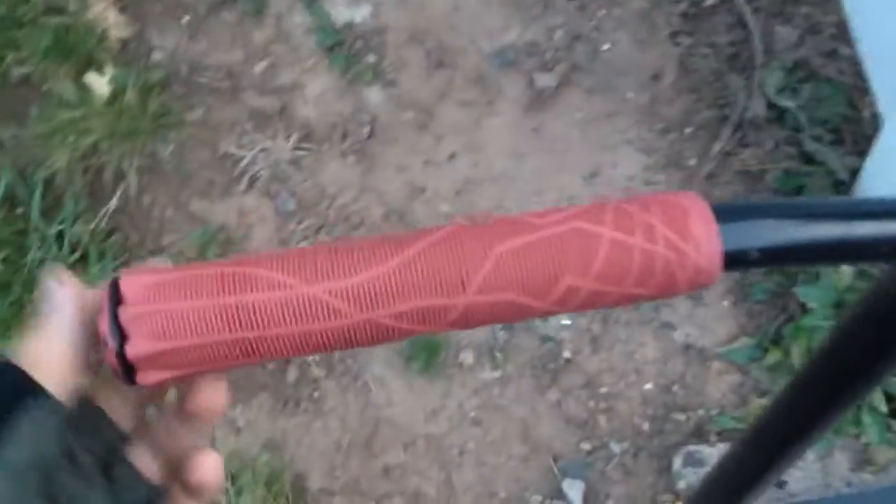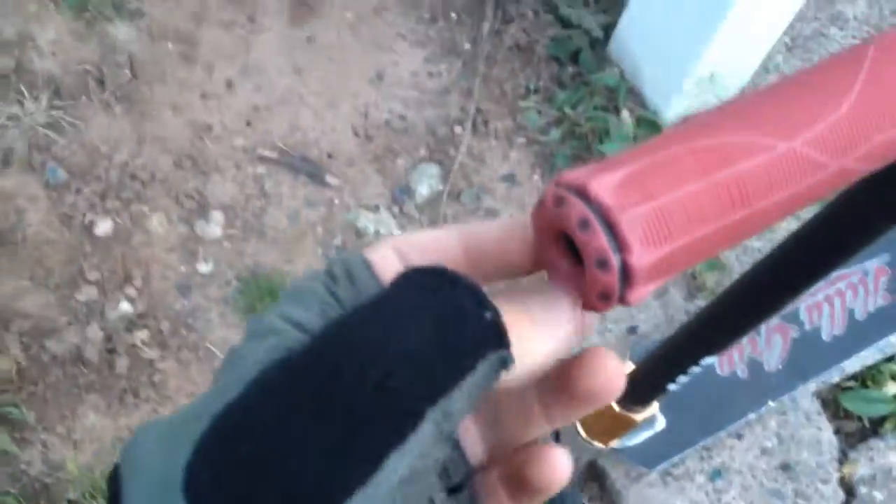Hey guys, this is my 2015 summer scooter check. I got Ethic DTC grips in red, and Ethic Barnes in red.